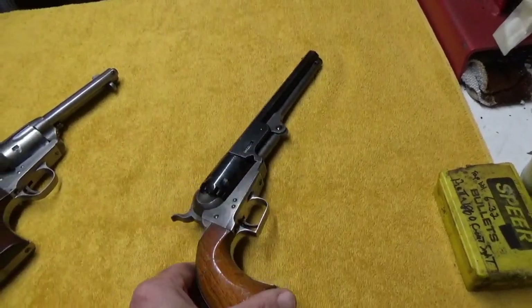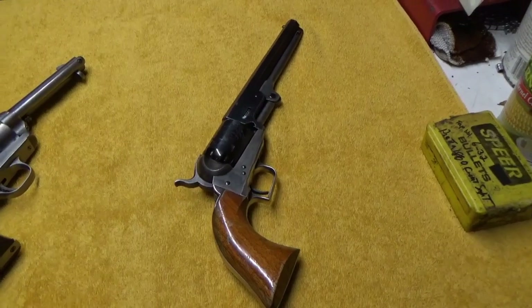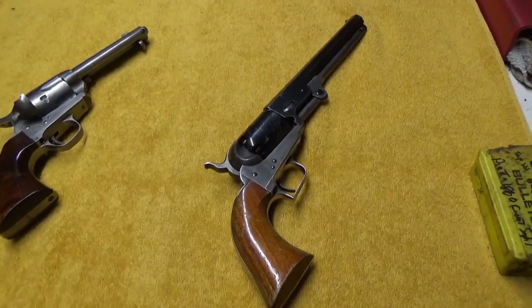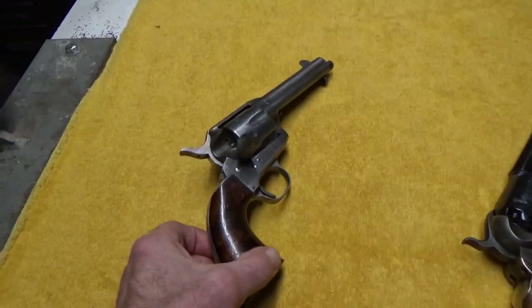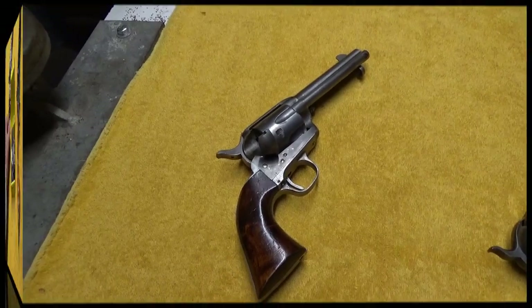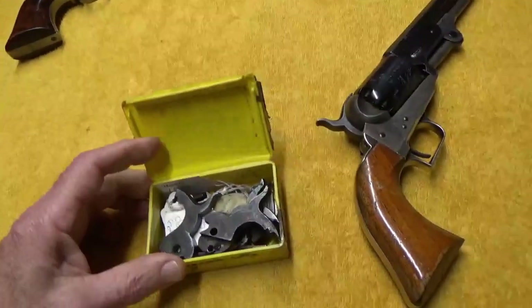The first one — I wouldn't want to say a copy of an 1851, because this actually is a second generation 1851 percussion revolver. And the other one we have over here is a single action army style, and this one is done by Uberti. We'll set our single action aside here for a second.